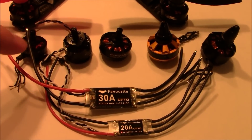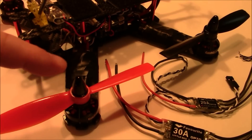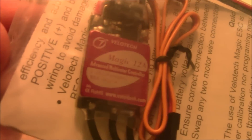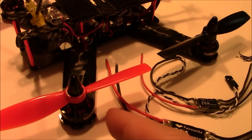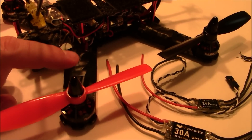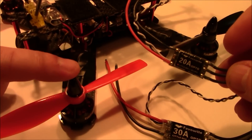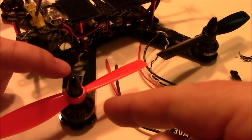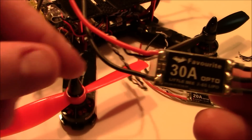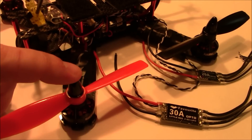Just because these are 20 and 30 amp ESCs doesn't mean they can't output more — they can, but that's what they can safely output continuously. In the case of the LS210 with 3200 kV motors, if you were to run 12 amp ESCs, those motors are going to ask for way more than 12 amps and you will see the ESC burst into flames. A 20 amp would probably be okay most of the time, but a safe choice for high-kV motors is the 30 amp ESC. I actually have 30 amp Little Bee ESCs on mine and they push these motors very nicely.